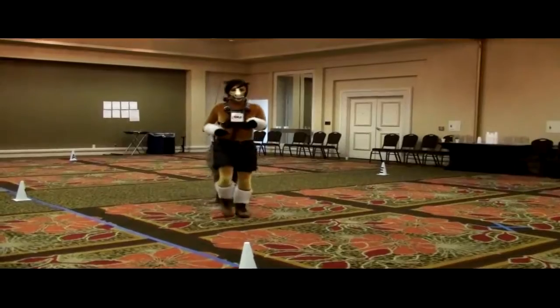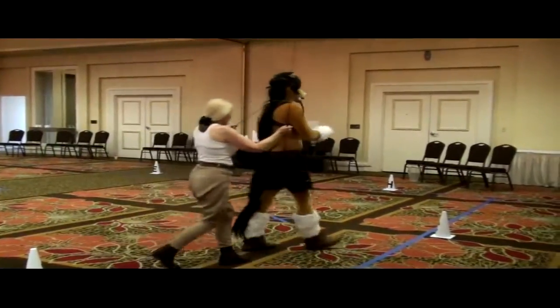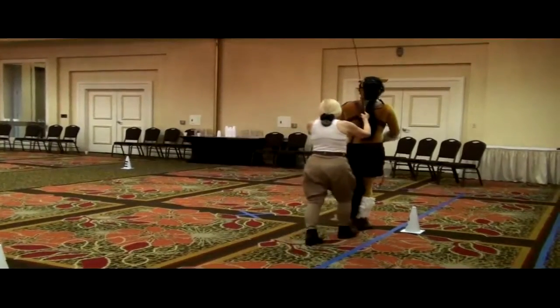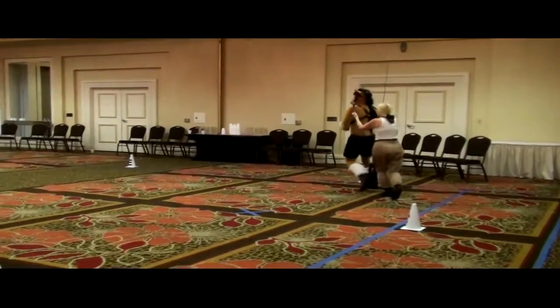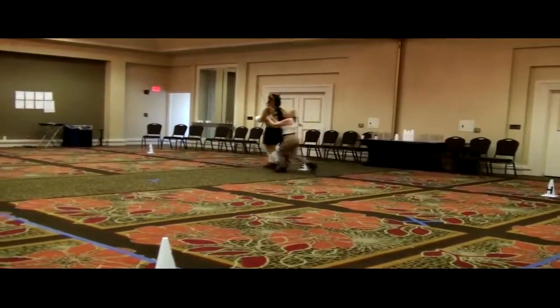And then easy, walk. C to K, C to H, and then trot. E, circle 20.